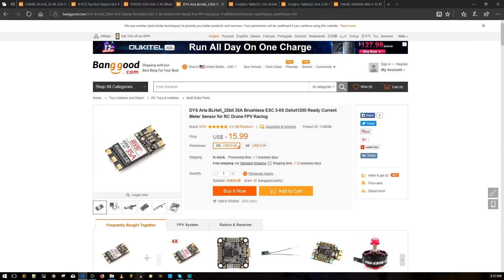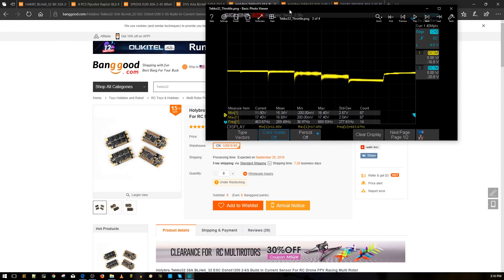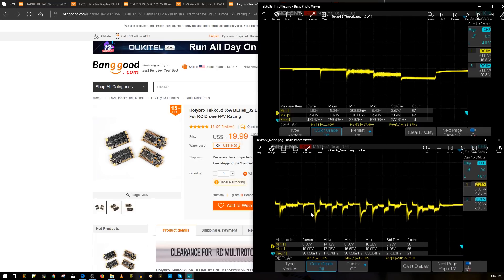Next on the list are the DYS Aria and the Tiko32 ESCs. The DYS Aria used to be one of the best, then the Tiko32 came in and just kicked its ass. The Tiko32 still outdoes everything I've ever tested, and it'll be very difficult for any ESC to outdo it — at best something might match it. Here's the Tiko32 throttle noise level — look at the dramatic difference. Here's 10%, 25%, 50%, 75%, and 100% throttle, then the simulated aggressive flight maneuvers — this is almost a perfect result.